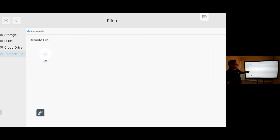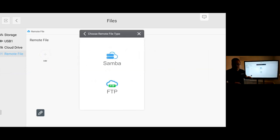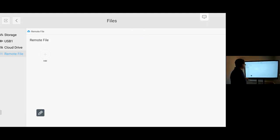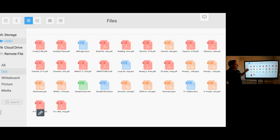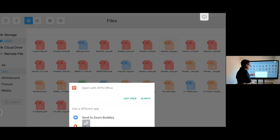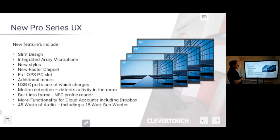I've also got a Remote File option, which allows me to connect my Clevver Touch screens together — so if I've got screens in multiple meeting rooms or training areas, I can link them to share resources between each other. Going to my USB stick, I can see a variety of resources: PDFs, Word documents, PowerPoints, Excel spreadsheets. It will play Microsoft native files directly from the screen itself without needing to plug in any external apps, though you can also install Microsoft Office apps if you want.